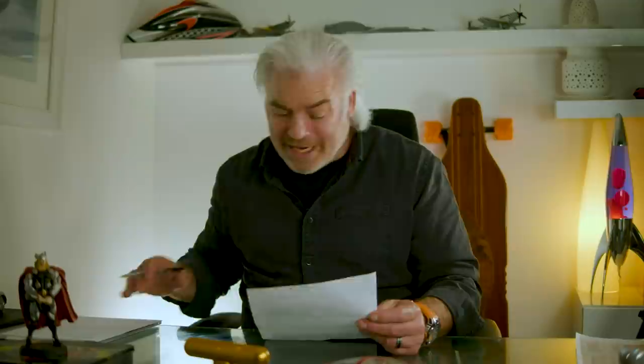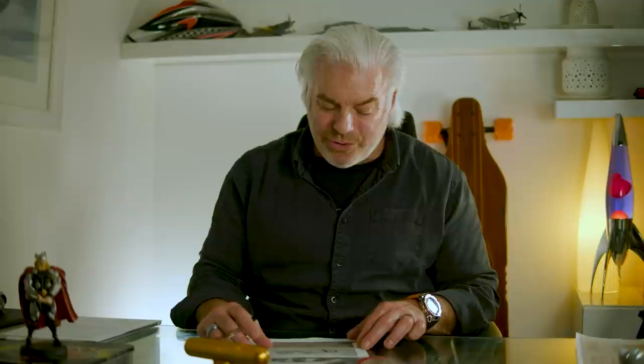Next one for today is from Zai Hansda. Zai, I know the intensity you've put into communicating with me about reviewing your designs. I'm not picking out Zai just because he's been persistent — persistence is better than resistance. But I'm looking at his design because there's a lot to critique that a lot of you will get benefit from. Congratulations on being persistent. It does pay off.